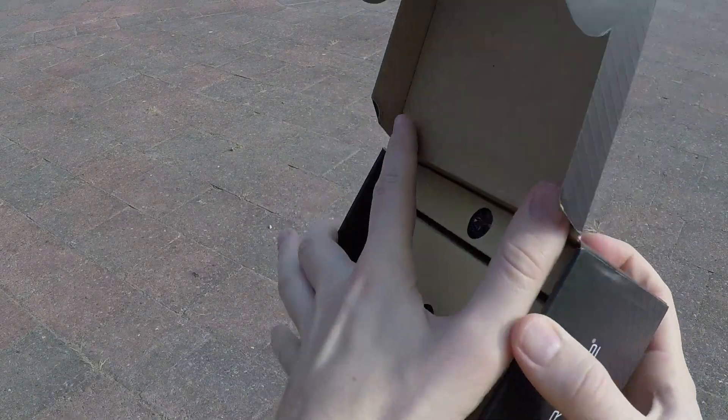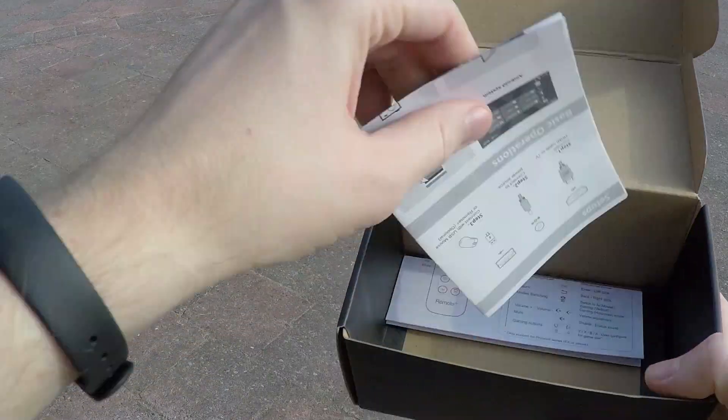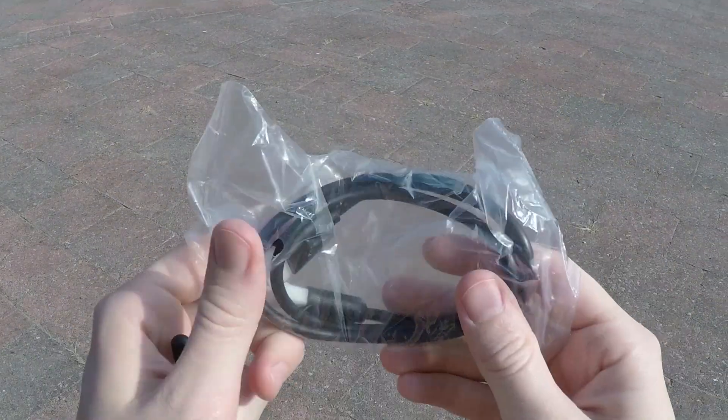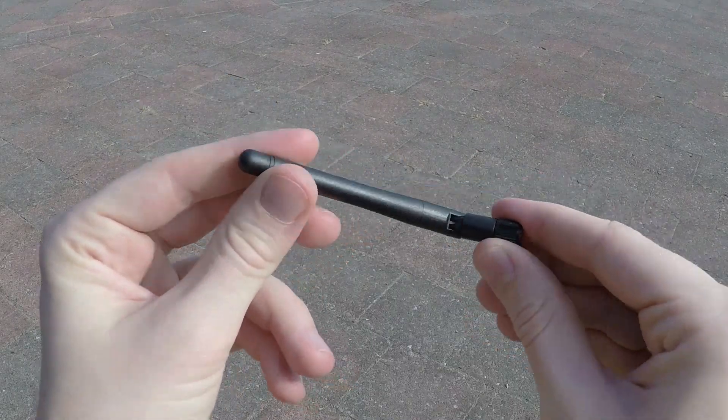This is what you will find inside the box: a manual with some instructions, the remote controller, the 5V power adapter, a very short HDMI cable, and the Wi-Fi antenna.